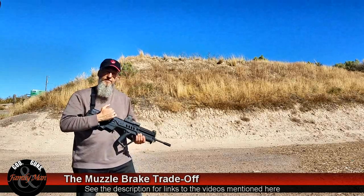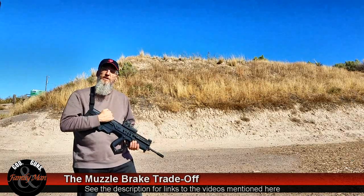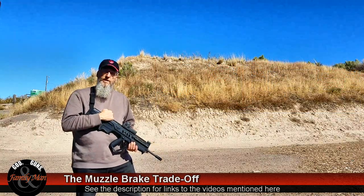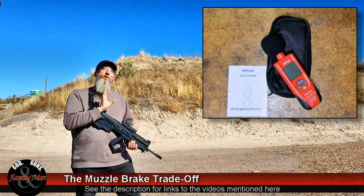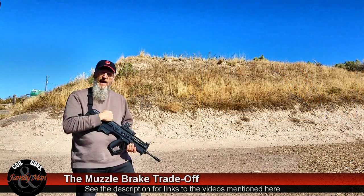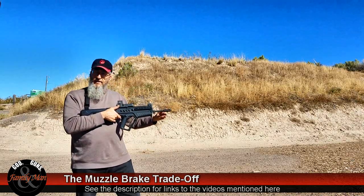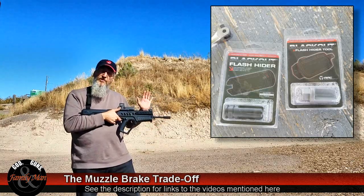I'm going to be shooting the IWI Tavor 5.56, using Hornady Frontier 55 grain ammo. I've got a brand new Pile sound meter, reviewed very well, so I have a little more faith that the decibel readings are going to be pretty accurate. I'm going to fire five shots with the Advanced Armament flash hider — one of the best on the market, right up there with the Smith Vortex.